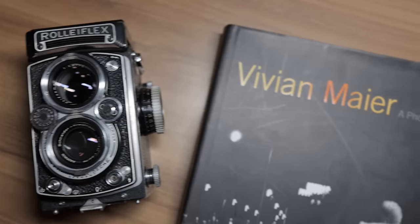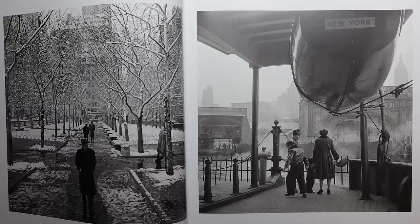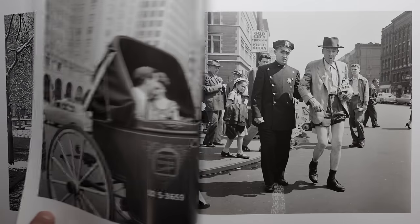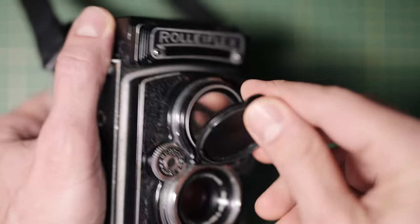It's hard to talk about the Rolleiflex without mentioning photographers like Vivian Maier and her prolific body of work using the system. She was able to seemingly blend into the world and finesse the full potential of this system out on the streets. So of course one of the first things I wanted to try, as a big fan of her work, was some street photography.